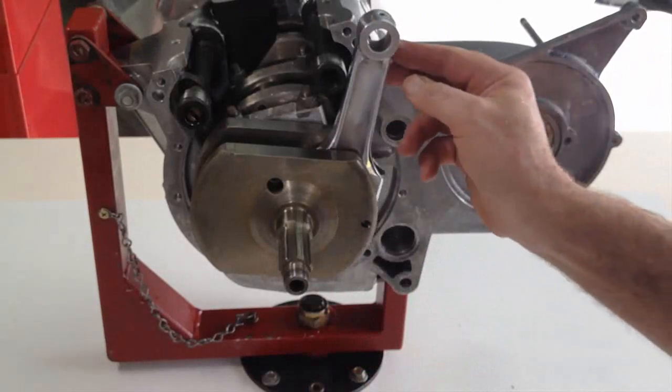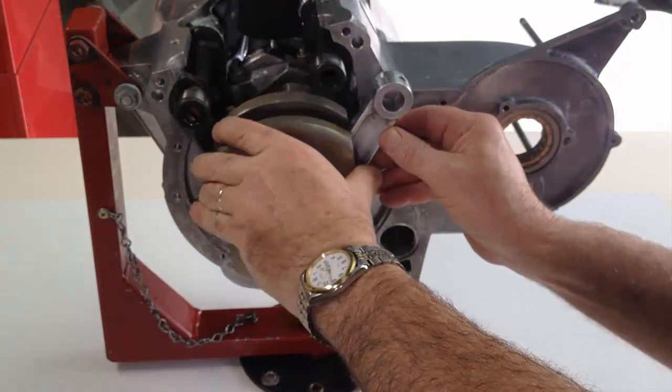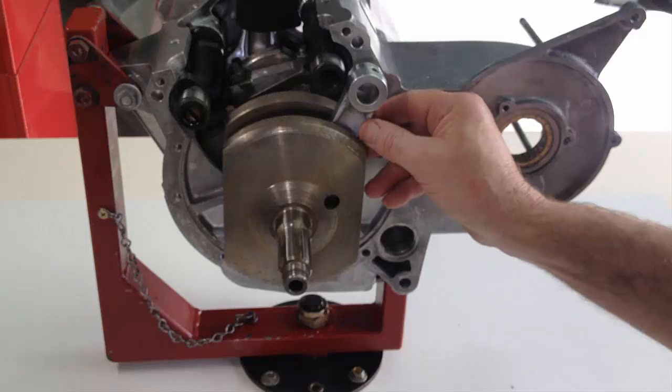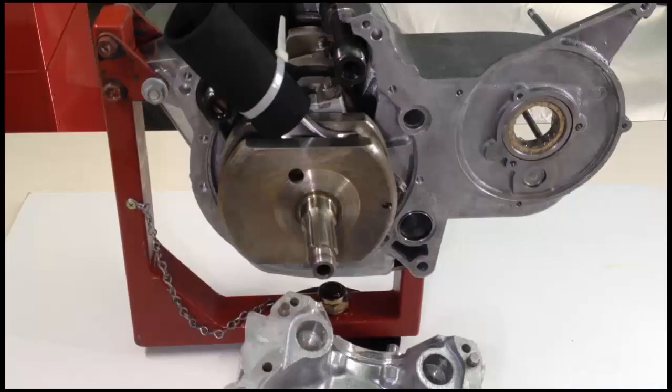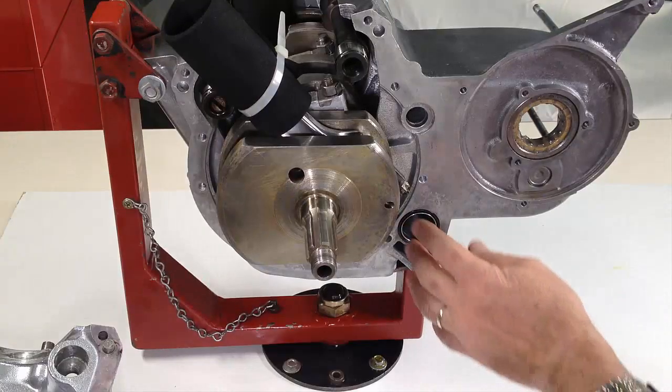Here is a trap to be aware of: the drive side connecting rod cannot be rotated into place once the timing side case is fitted. So you must fit it after the timing side cover and camshafts have been fitted, or wrap it in protective material and locate it between the two camshafts as they are fitted into place.